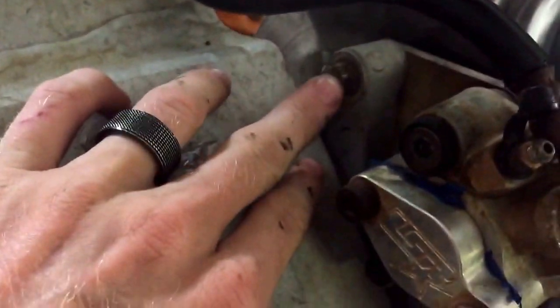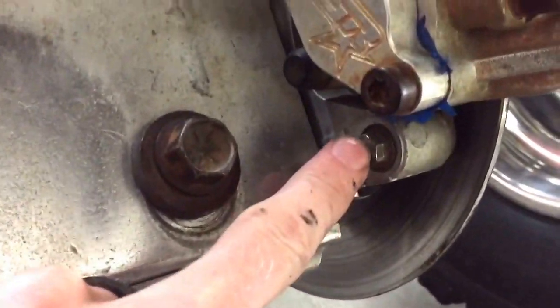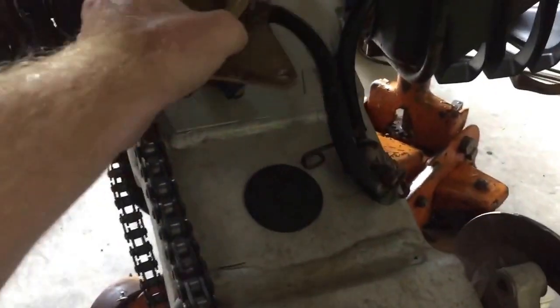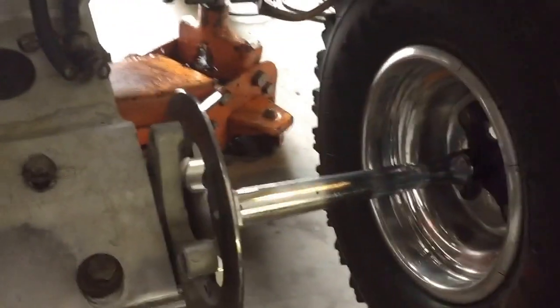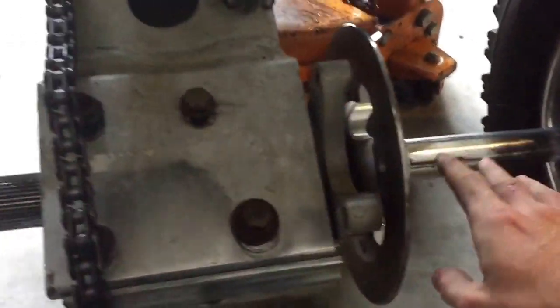Next, remove your caliper. I remove the whole caliper with this bolt here and this bolt here — both 10 mil. Once you remove those two bolts, take your whole caliper and set it aside.